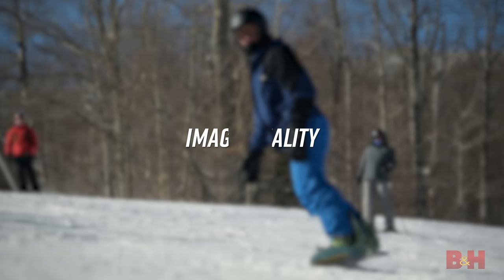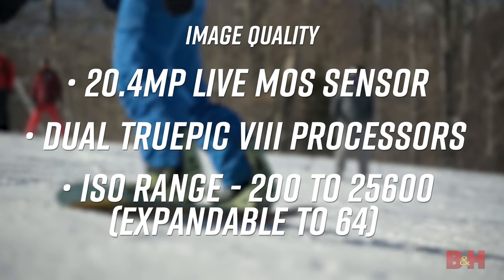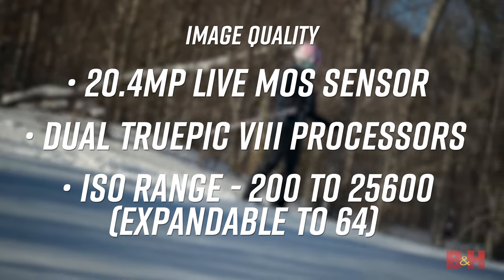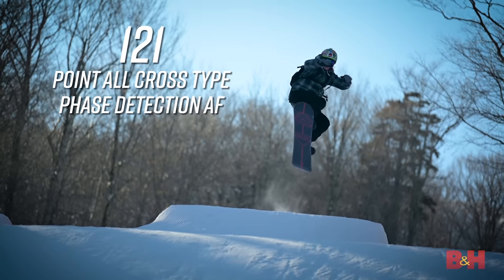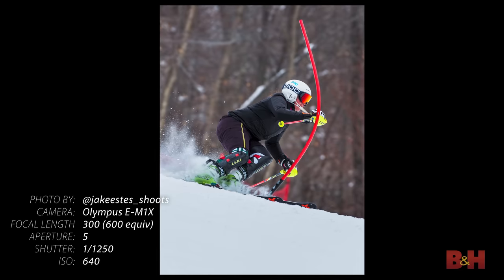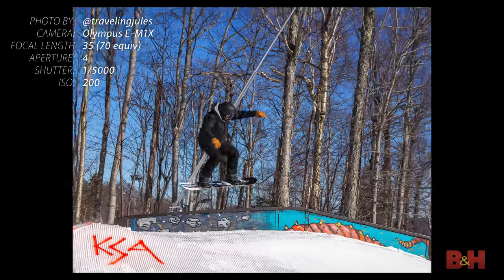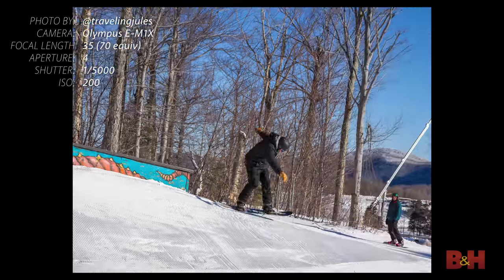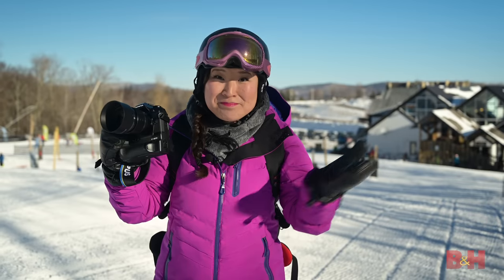The Olympus E-M1X is a 20-megapixel micro four-thirds camera. Sports and wildlife photographers are going to love this camera because of the 121-point autofocus system that has been optimized for subject tracking. You can shoot 18 frames a second using the continuous autofocusing system, or up to 60 frames a second without autofocus. Pretty impressive, huh?